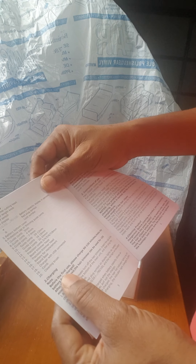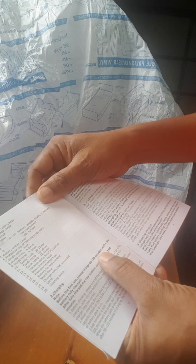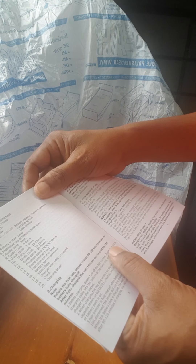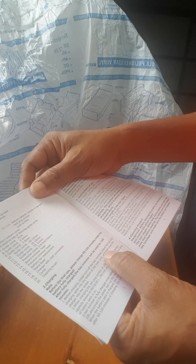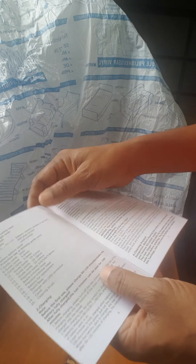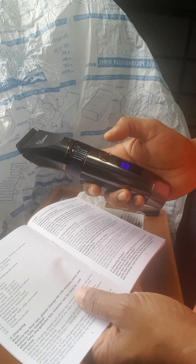Phase number two is charging. The note says that before first use, please charge 90 to 120 minutes to make the battery fully charged. After fully charged, the hair trimmer can be used for 150 minutes. Before charging, please turn off the hair trimmer, then insert the tail of the charging cable into the bottom of the main unit.